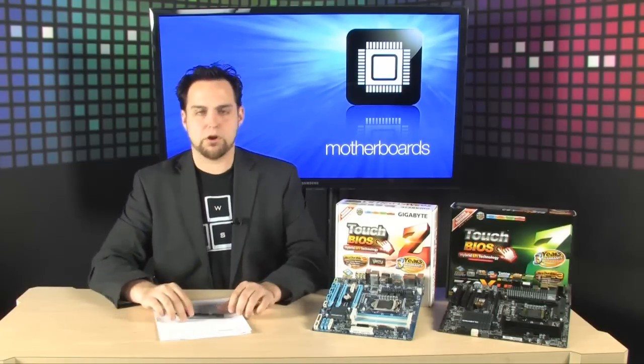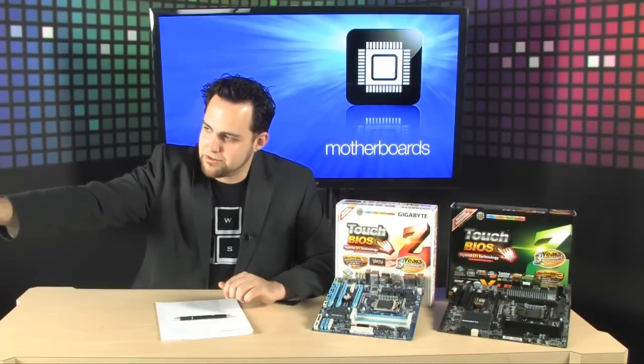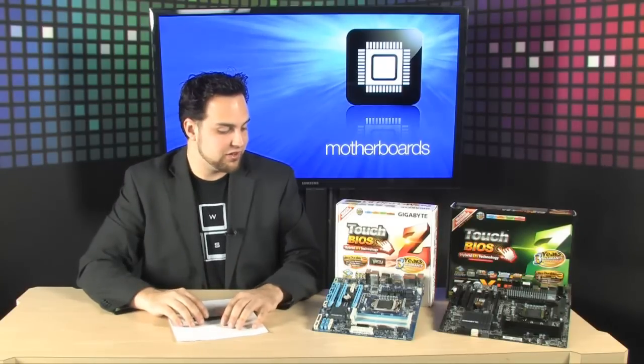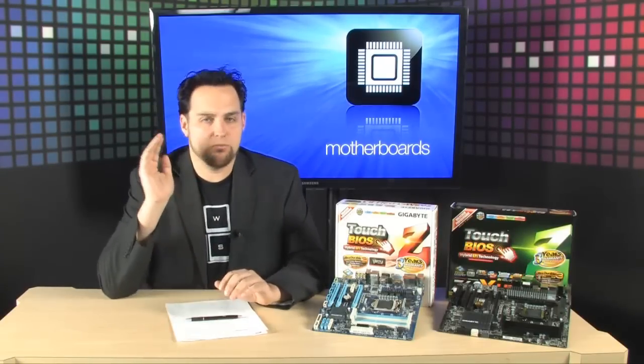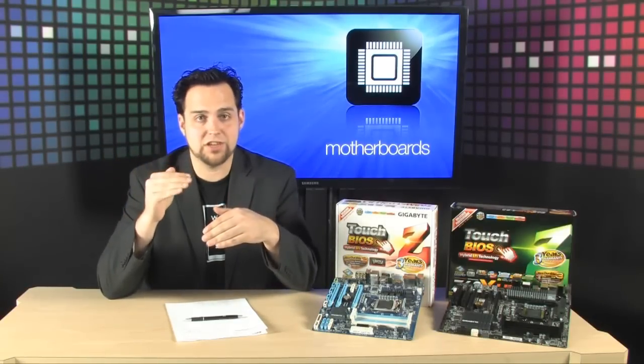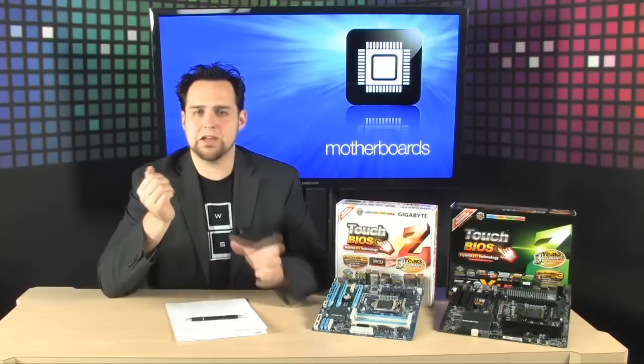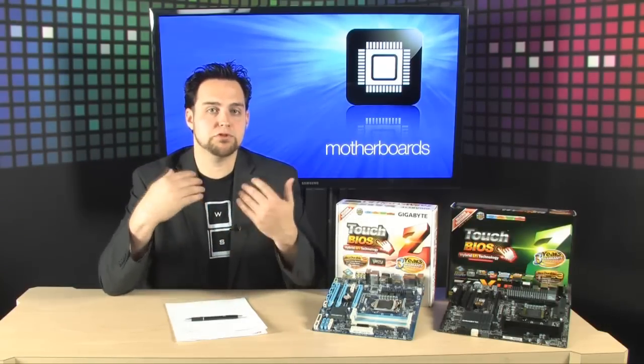Let's start with the Intel Smart Response technology. What is this? This is a really cool thing they've done on the Z68 boards. Before, if you wanted speed and storage, you could get one of those hybrid hard drives that has the SSD and the standard hard drive built in. Intel said, why don't we allow users to pick whatever hard drive and whatever SSD they want and still get a boost in speed?